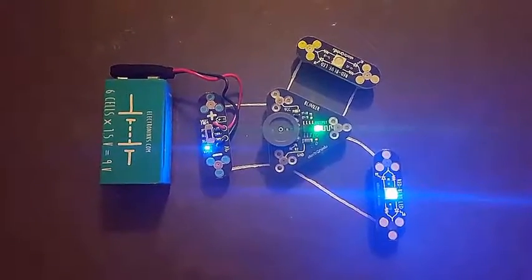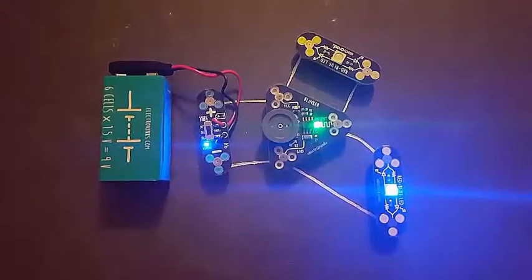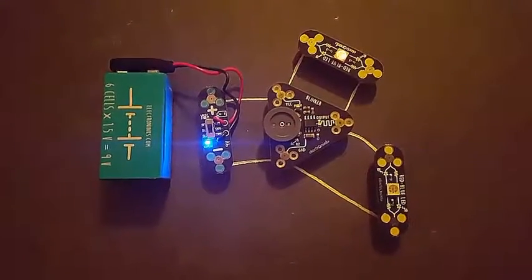Again, this is Cammie with OMG Goodies showing you the ultimate kit with 32 pieces, CircuitScribe.